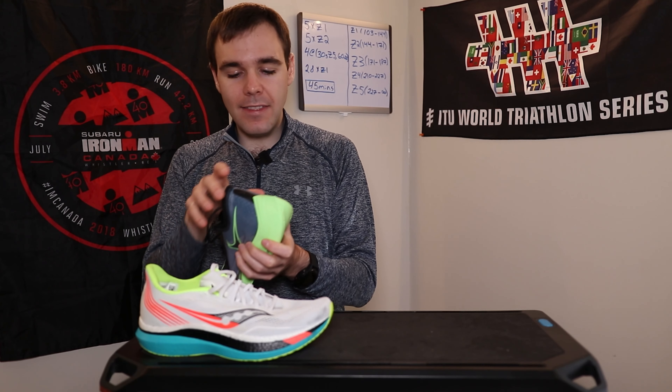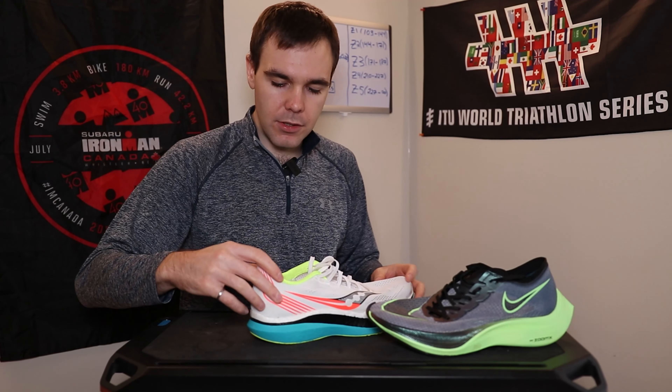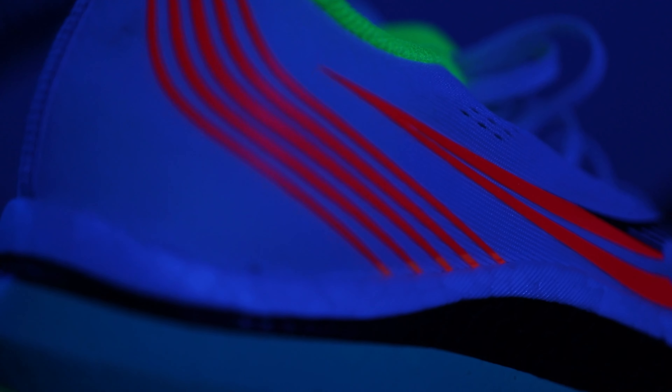Moving on to the heel counter, the Nike Next% has a bit more structure through the heel, and it also has a padded ankle collar — both things I really enjoy. I like having a little bit more structure through my heel, and the ankle collar padding is absolutely perfect. Compared to the Endorphin Pro, which is just flimsy — you can compress it with no issue, there's no structure back there whatsoever. You do get a little heel flip here that does kind of help with lockdown, but the lockdown through the heel on the Endorphin Pro is about 10 times worse than on the Nike Next%. Using the runner's knot in the Endorphin Pro does help that lockdown a little bit, but I do think it would benefit from more structure through the heel.